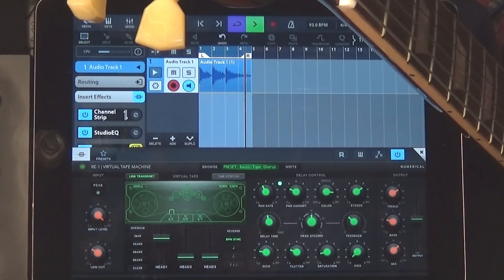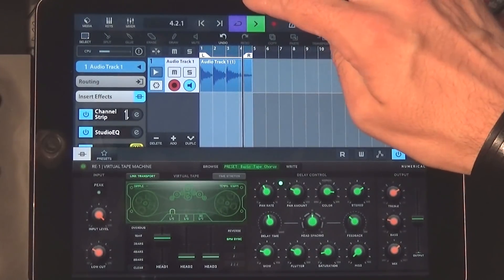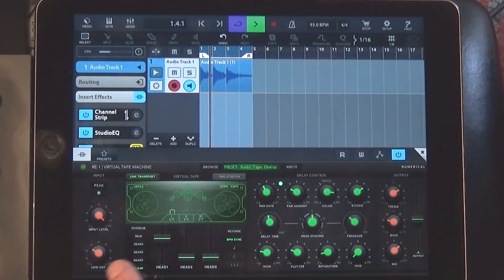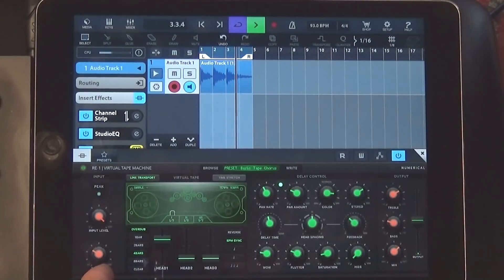Why am I so stoked? Well, this app is inspired by the old Roland Space Echo, and I love that effect. It's a vintage tape delay, and this emulates that with a few extra goodies, so you can get all kinds of craziness. You can really get a nice shoegazery sound. It's a looper, among other things, so let's dive in and check it out.